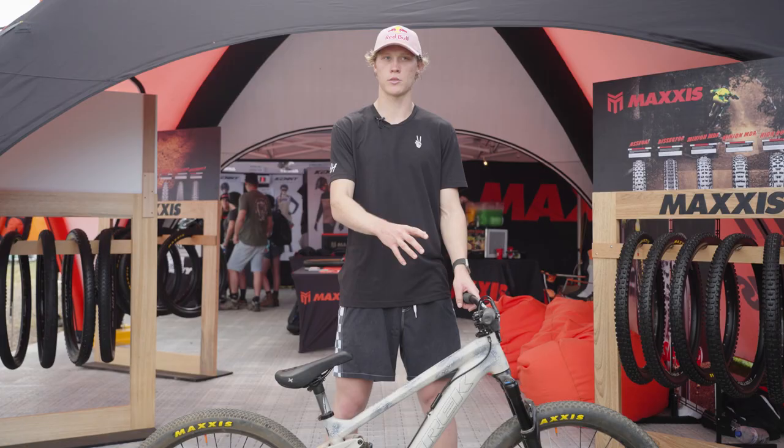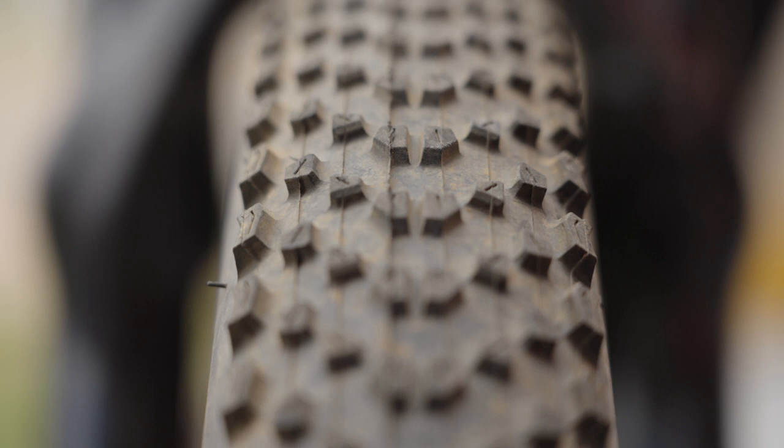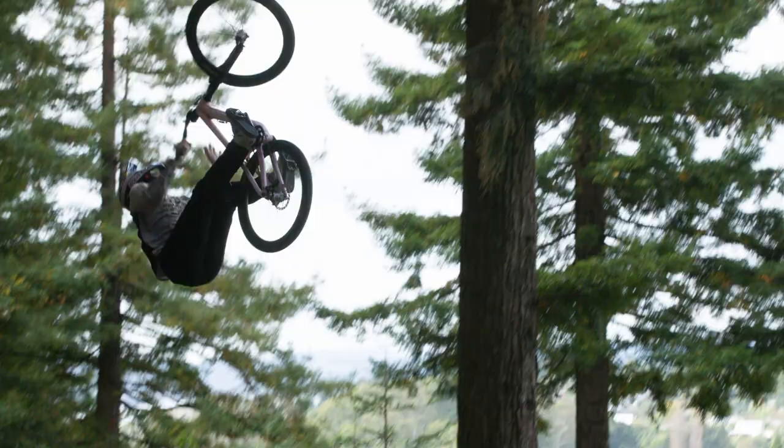I feel like the 2.2 tire is the perfect mix between two worlds — good grip at the same time as it doesn't add too much weight resistance in the air.